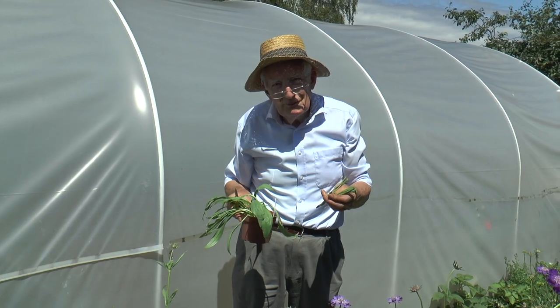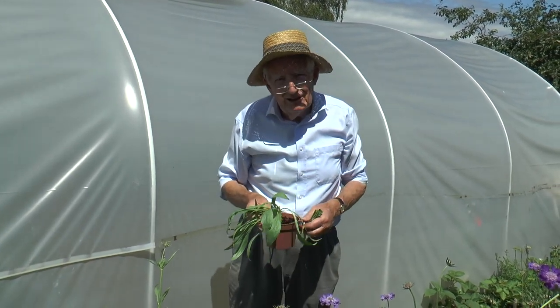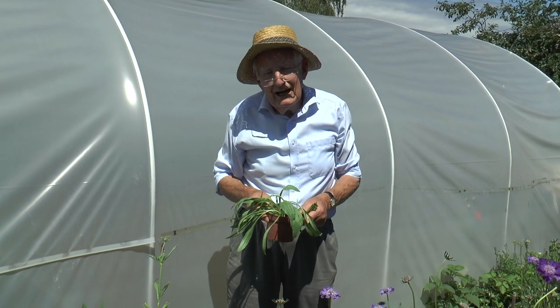I hope you like Scabious as much as I do, and if you raise a few from seed I can tell you you'll have plenty of flowers to cut for several years.